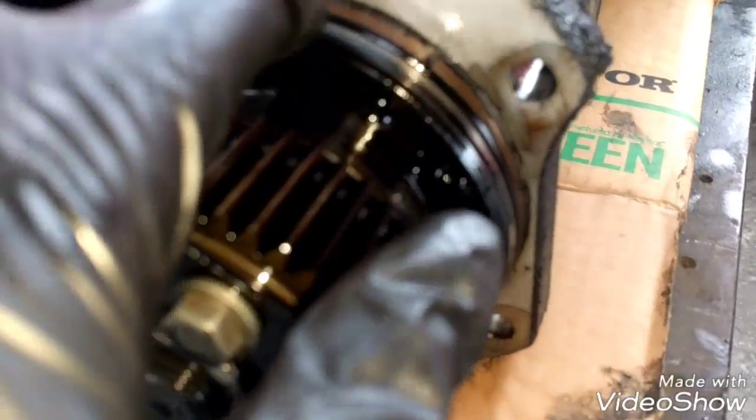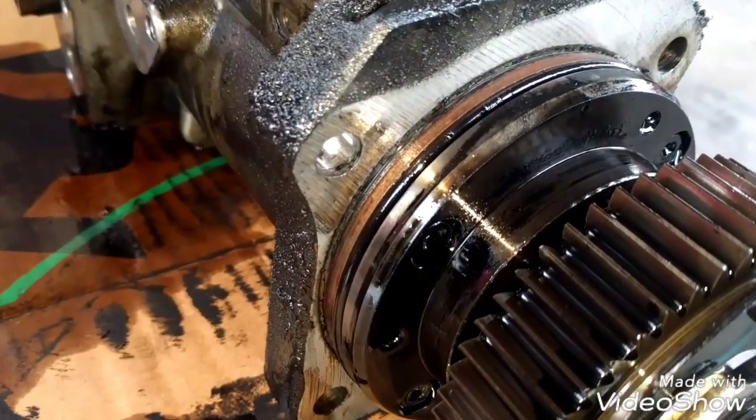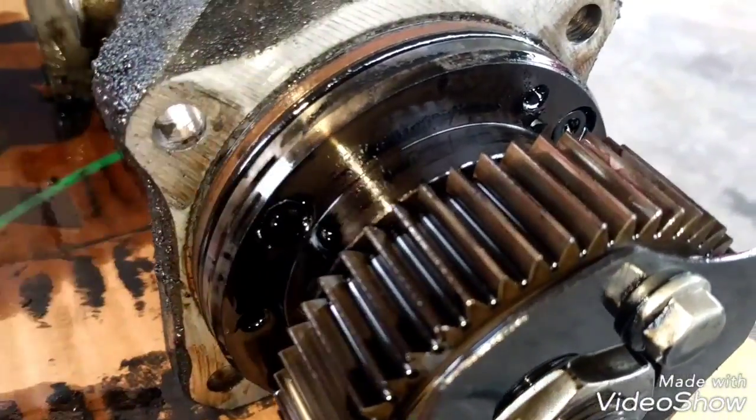The fuel pump is out. You can see the bolt right here, and this is the seal we're going to replace on the fuel pump. I highly recommend replacing the fuel pump if you can, but in this case it's just leaking oil so we just want to replace the seal.